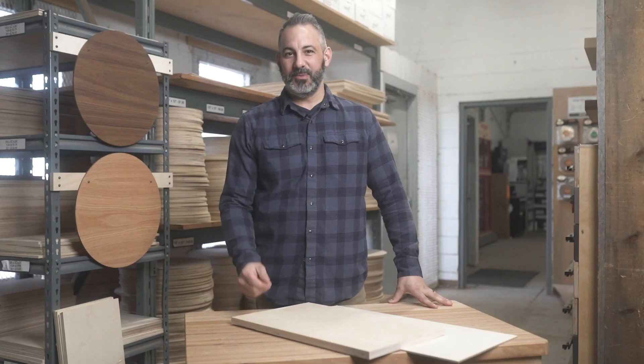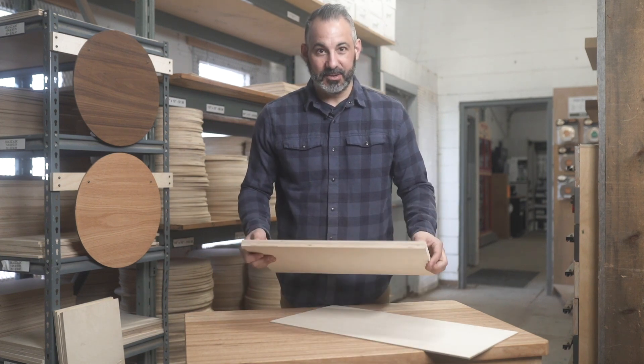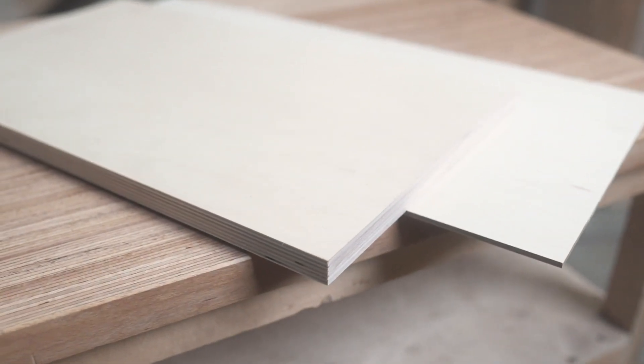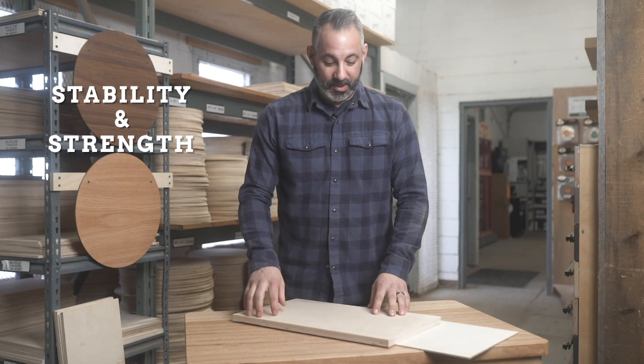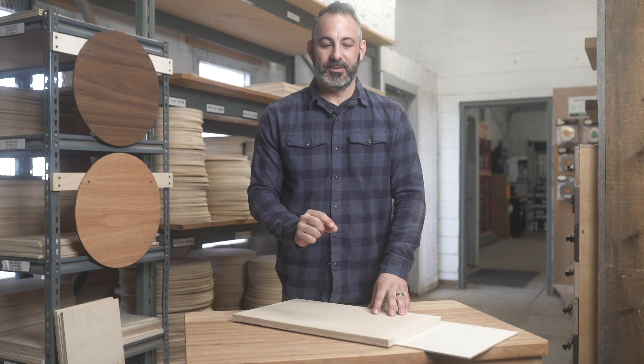The first thing you're going to notice when you see Baltic birch for the first time is the multi-layers. There's an odd number of layers; they're cross-banded, so that means they run perpendicular to each other, and that's what gives Baltic birch its stability and its strength. What's also nice about working with Baltic birch is that the outer face is a little bit thicker than what you're used to.